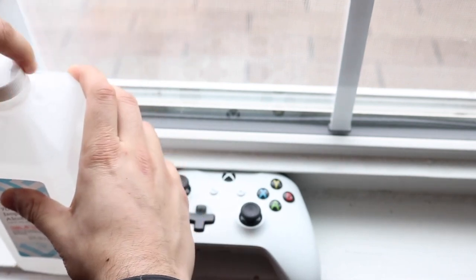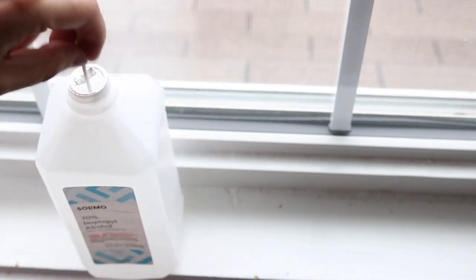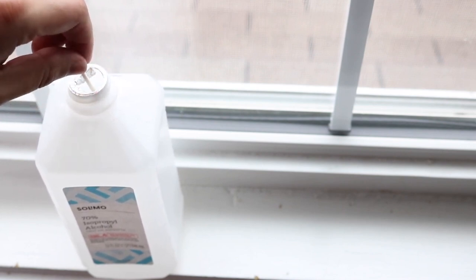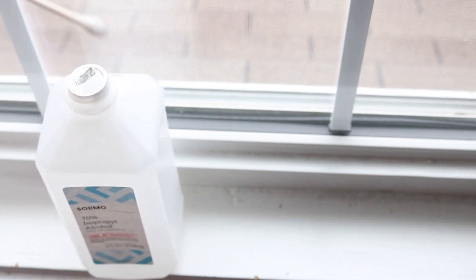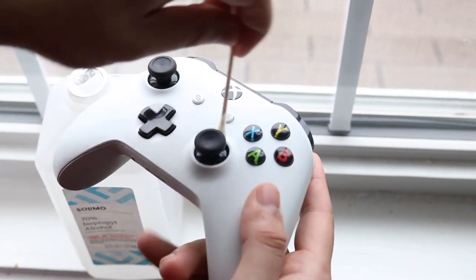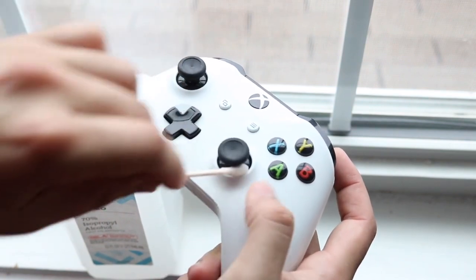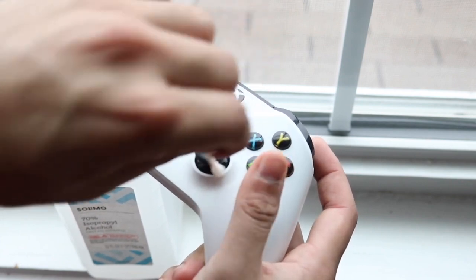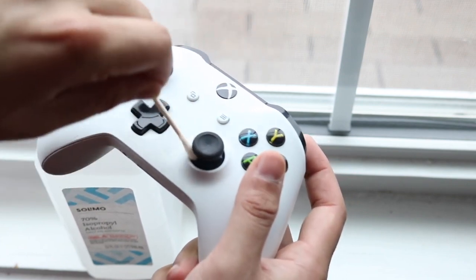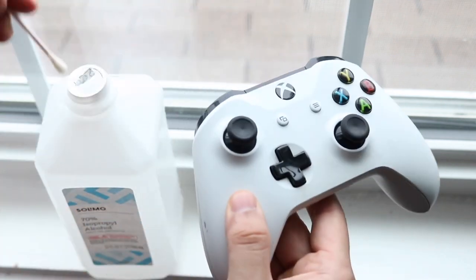So get your controller next to you, make sure it's fully off, and identify which specific joystick has the issue. If it's the left one, focus on that one, but you might want to do both. Get a cotton swab or napkin — it doesn't really matter — and put a little bit of the liquid on it. You want it noticeably wet but not dripping off.